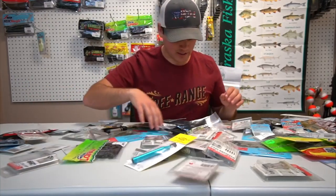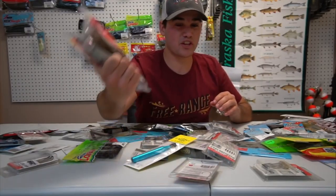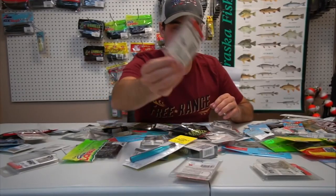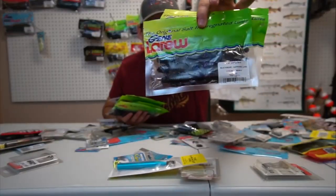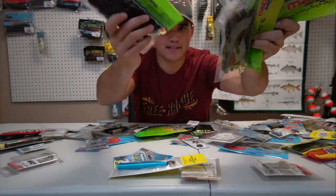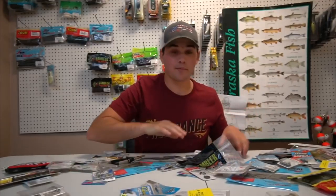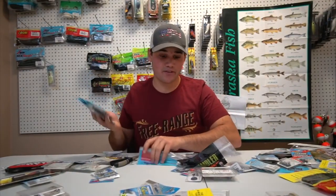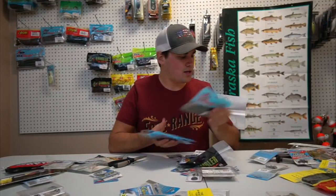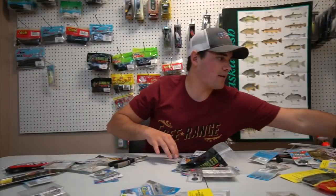We got some more Senkos, some big worms — mag trick worm looking things I throw on the Niko rig. I got the weedless Niko hooks, the weights for the Nikos, more Niko hooks, more frogs, bugs, and creature baits. And we got a bunch of Ned rig stuff — you know me and the Ned rig go way back. Some little floating Senko-looking things; you guys see me throw that thing all the time.